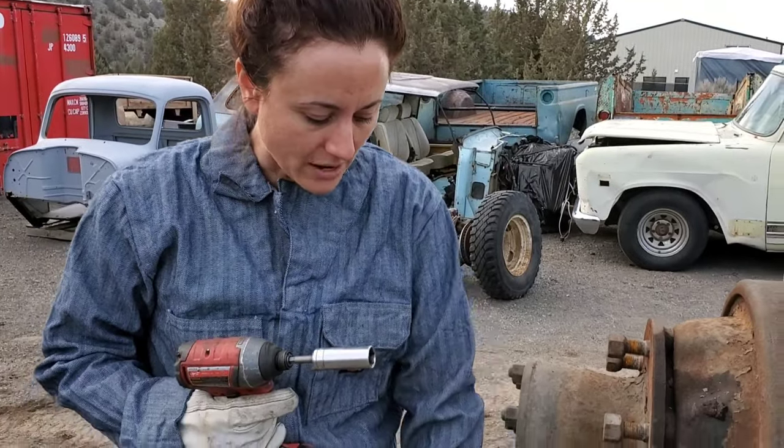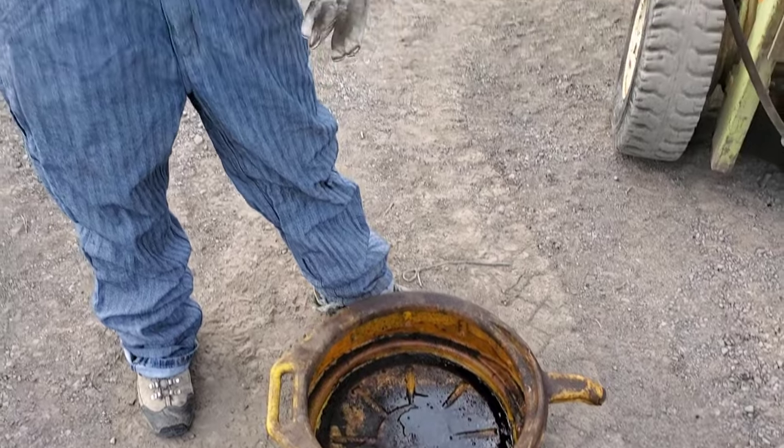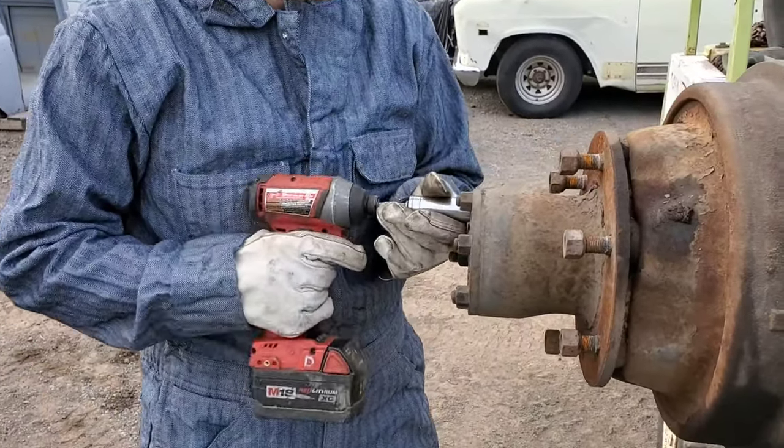When we pull the axle shaft out, we're going to get a bunch of oil and stuff that falls out, so we put a catch pan down on the ground. We're going to take out all of the axle shaft nuts.